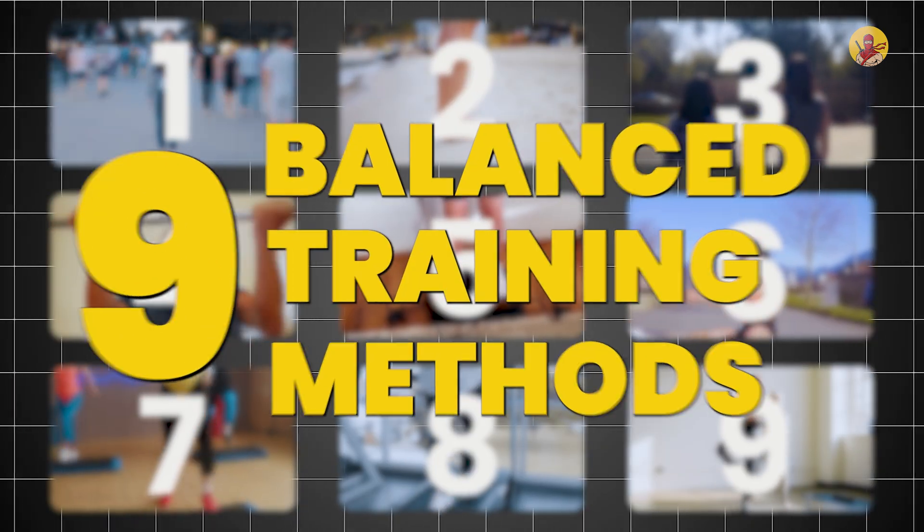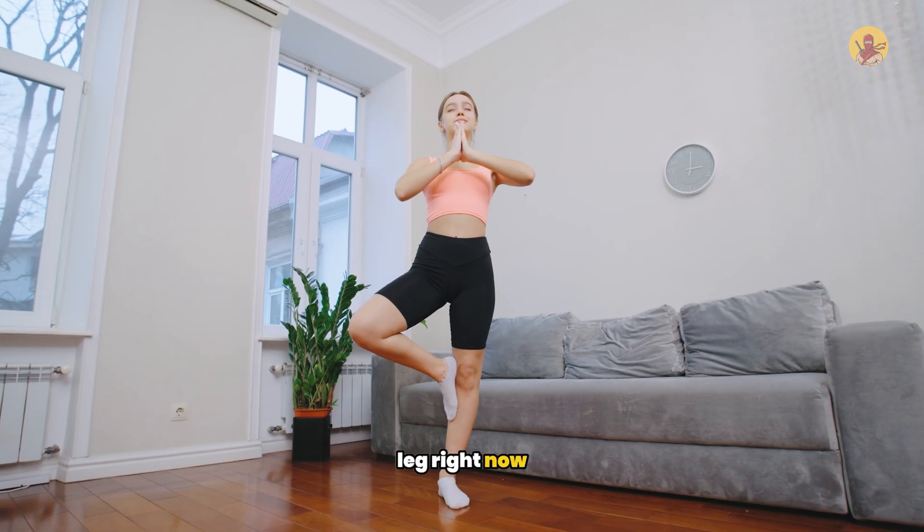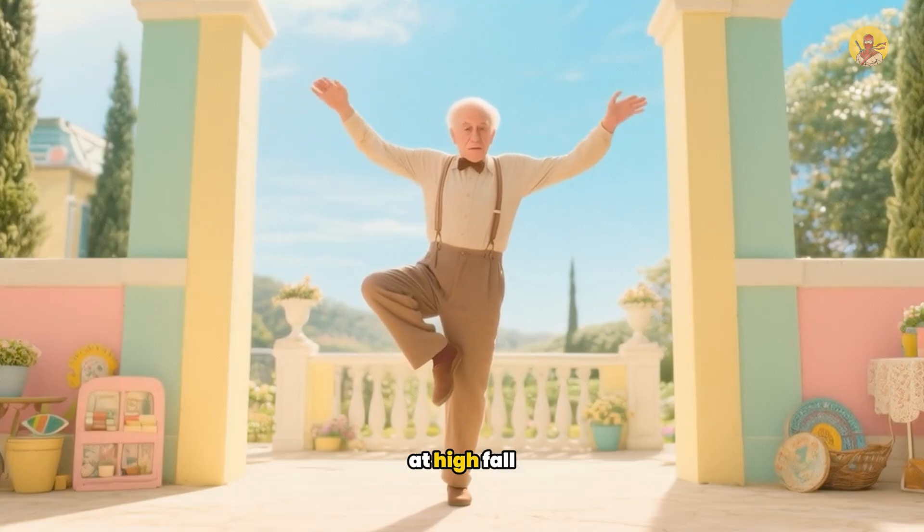These are the nine balance training methods ranked according to their ability to reduce fall risk. Stand on one leg right now. Did you make it over five seconds? If not, you're at high fall risk.